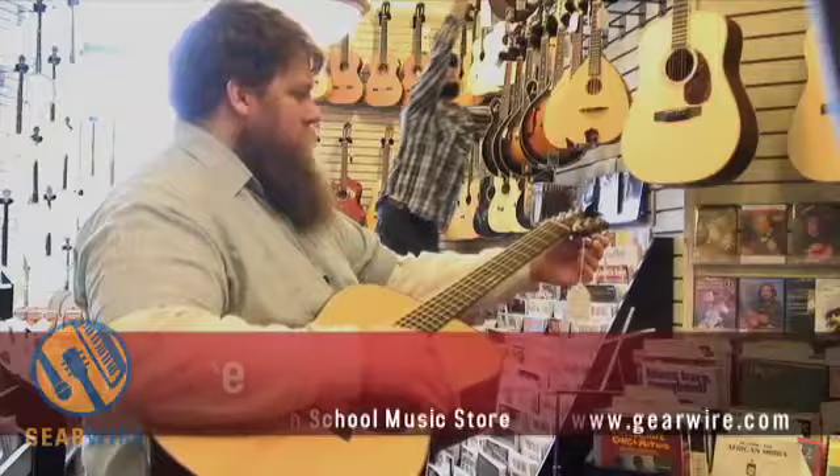Hi, I'm Tim Joyce. I'm the retail director and I run the Old Town School Music Store at the Old Town School of Folk Music in Chicago. Another category of instrument that we have in the store is banjos. We do a lot of banjo teaching here at the Old Town School and it's a big part of folk music in general.